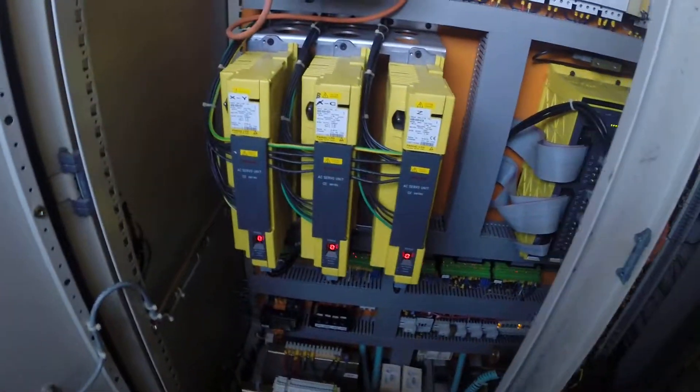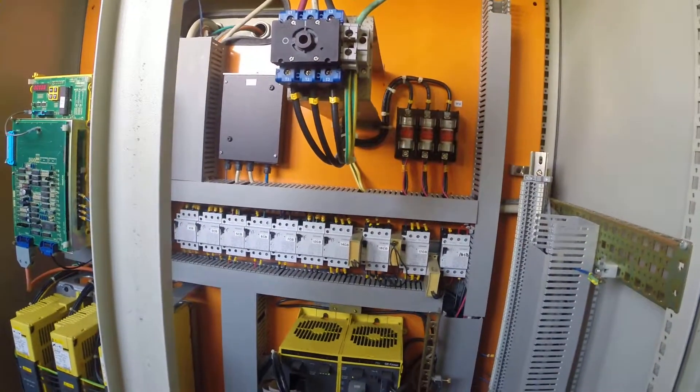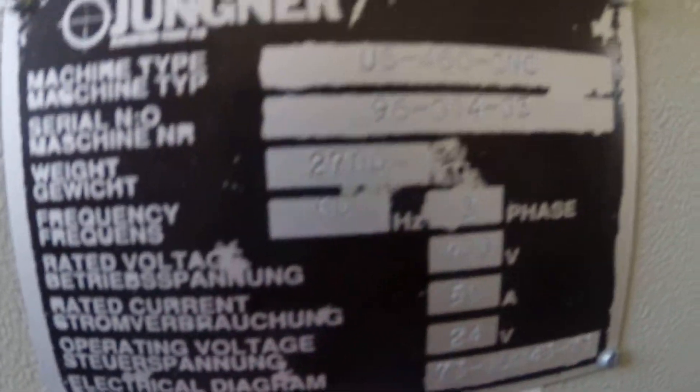We'll take a walk around here and show you inside the electrical cabinet. And just to confirm the machine serial number — I don't know if you can make it out on the screen or not, but it's 960140-3.